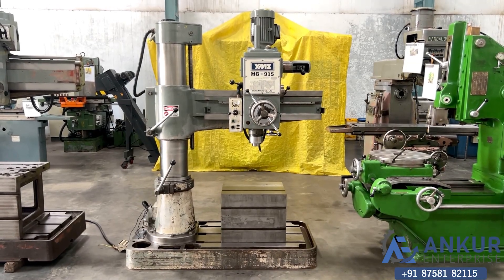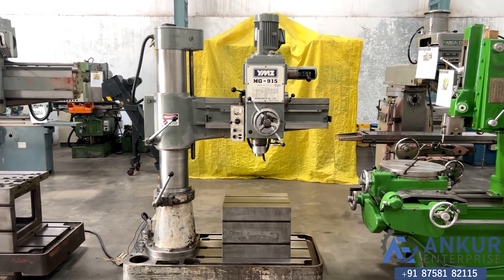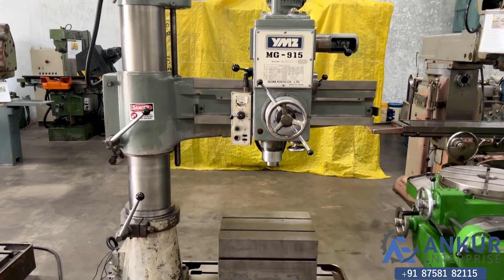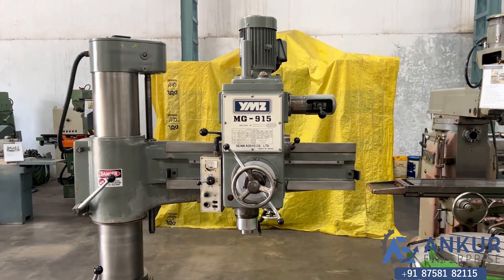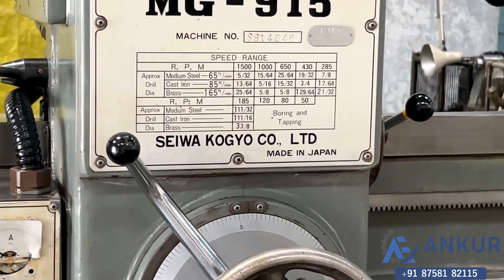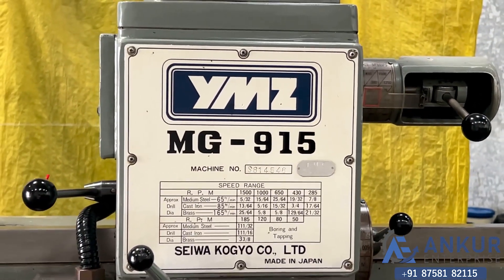Radial arm drill machine in excellent working condition. You can see the condition of the machine. The make of the machine is YMZ Siva Japan and the model of the machine is MG915.